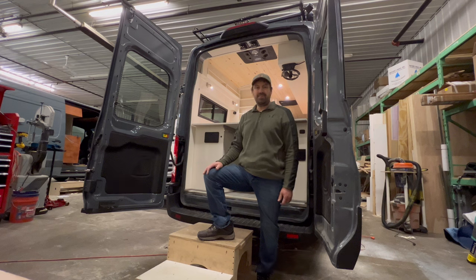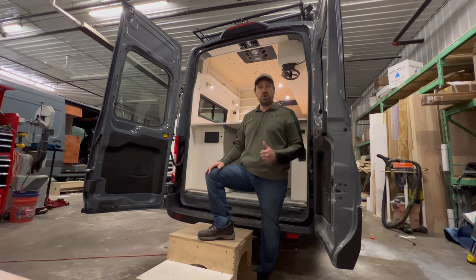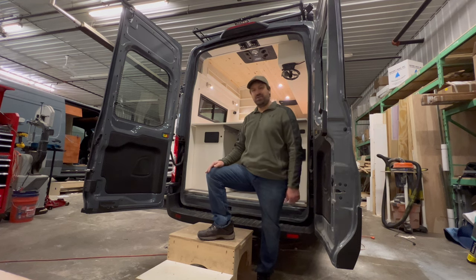Hi, I'm Eric with Narrow Road Van Conversions. Thanks for coming along on another walkthrough with us. This van is a low EMF build and also a low VOC build, so there are some things that went into it that make it that way. Why don't you come on in and have a look around.